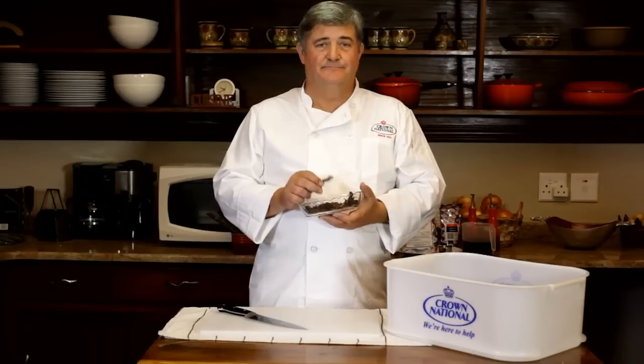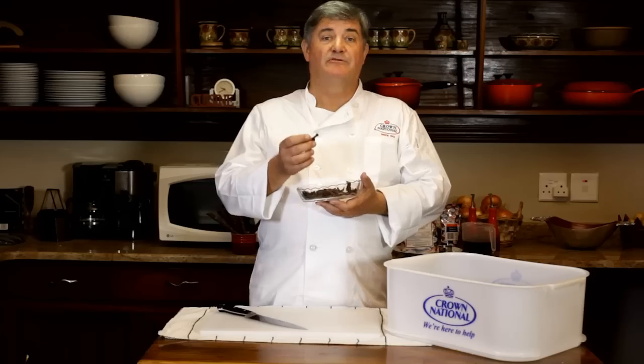G'day, my name is Ben Kruger. Welcome to my kitchen. I would like to demonstrate to you today how one makes Biltong.